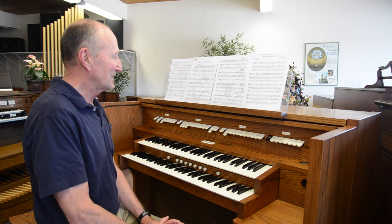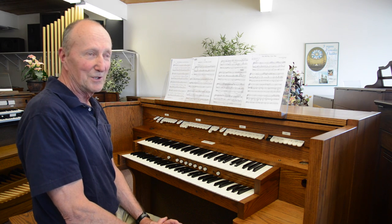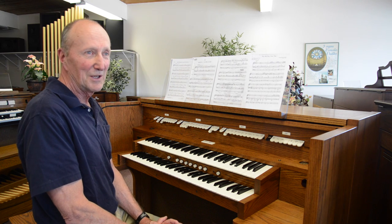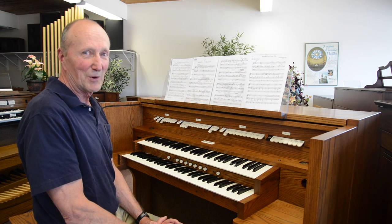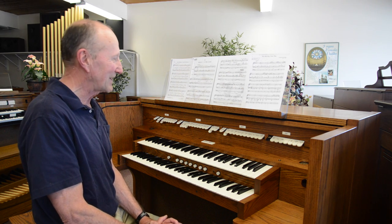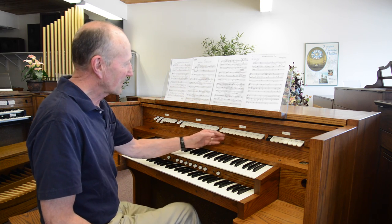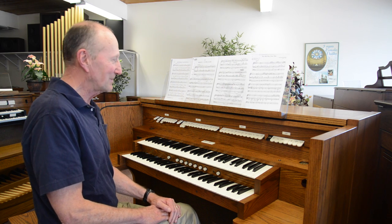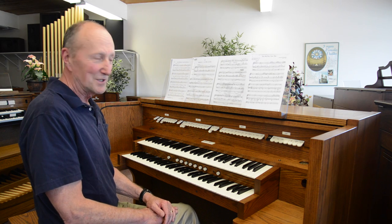In this particular case we're going to talk a little bit about solo stops used in postlude music, prelude music, communion music, and offertory music. This is oftentimes where organists feel a little bit stymied on how to get a little more sound out of their instrument. I'm going to demonstrate some of the most commonly used stops for a solo instrument with the strings on the swell.